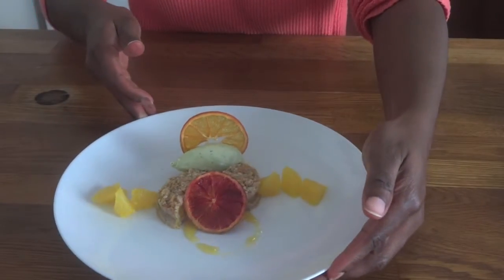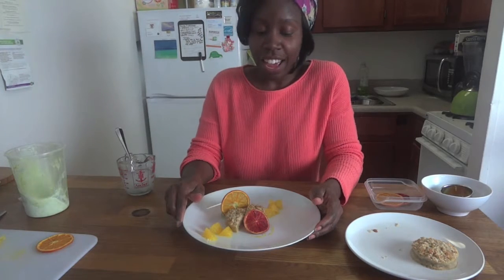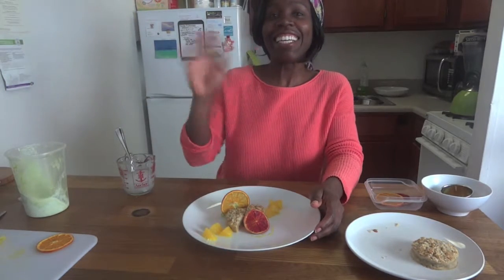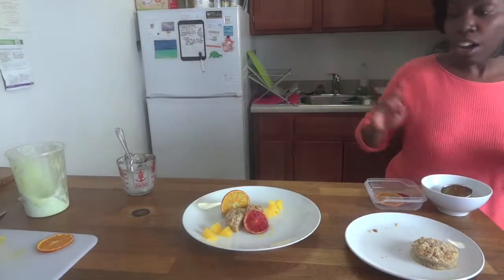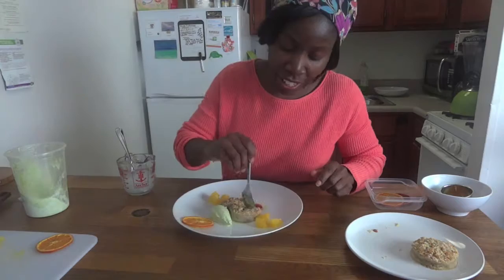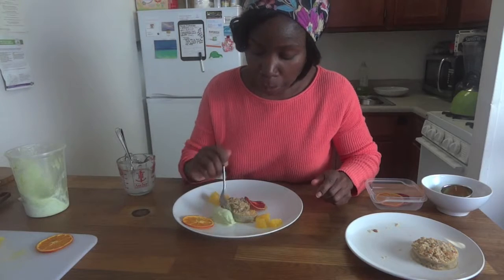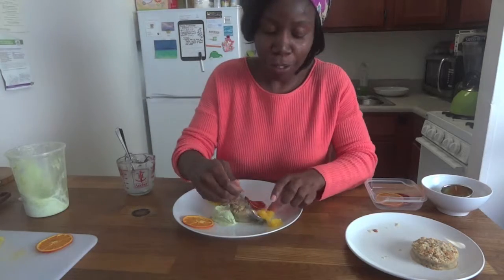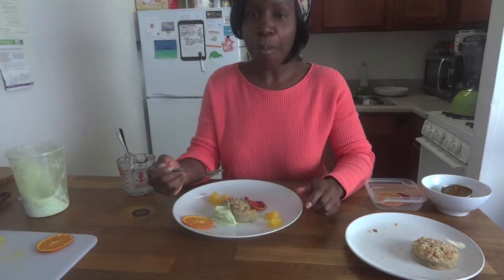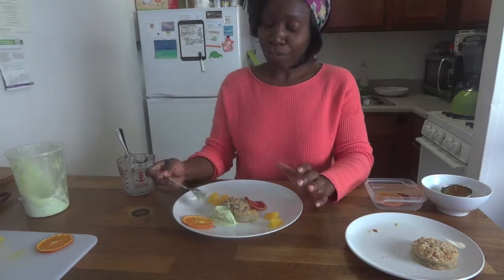And you're all done. I hope you enjoyed this video. Let's taste it. Oh, that would be nice. The cake - it's really good. It's like a blown up creamsicle. That is really good.